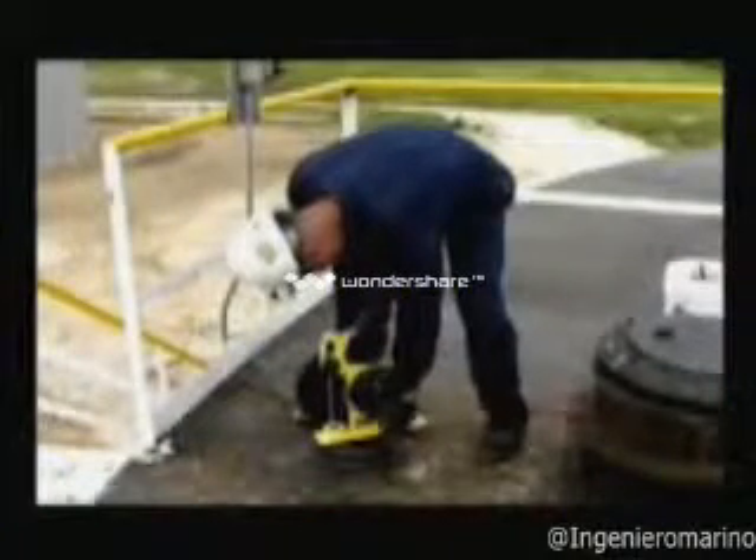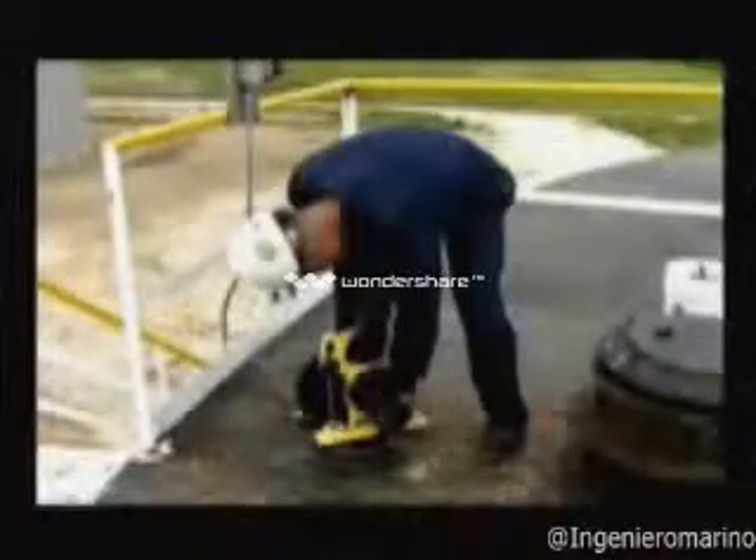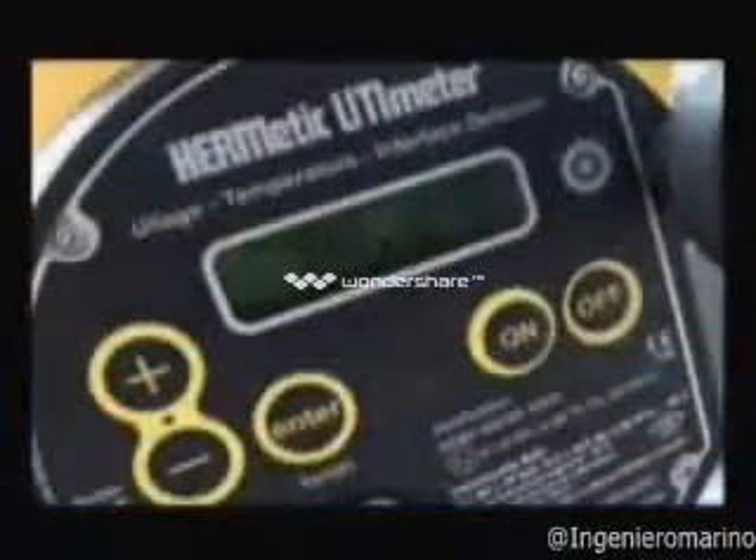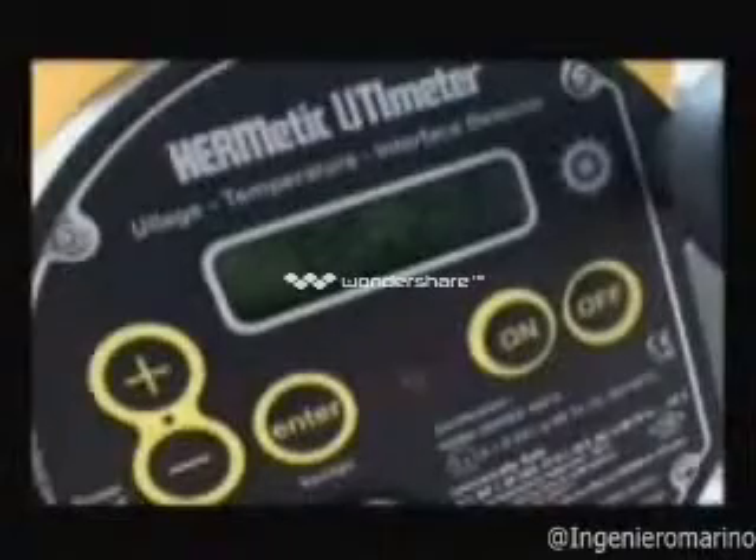Lower and raise the sensor three times to assure you have an accurate reading. Temperature can be obtained at any level requested and will only take a fraction of the time from past models of immersion-type glass thermometers. Now you can lower the sensor through the product until it meets the interface of product and free water, which will automatically change the tone to an intermittent three-second beep or flash. Make sure you record all information for ullage, temperature, and water interface.